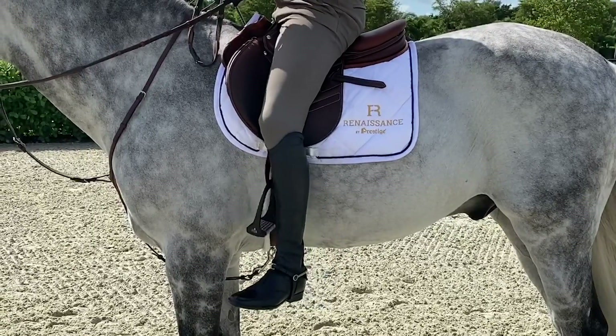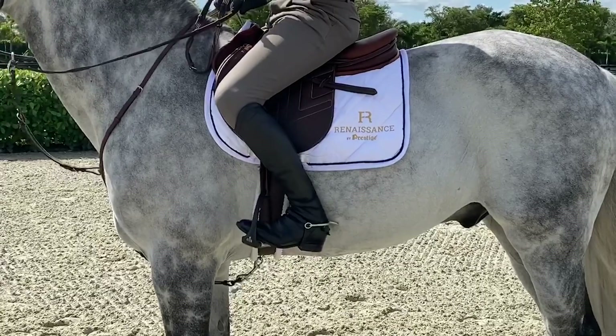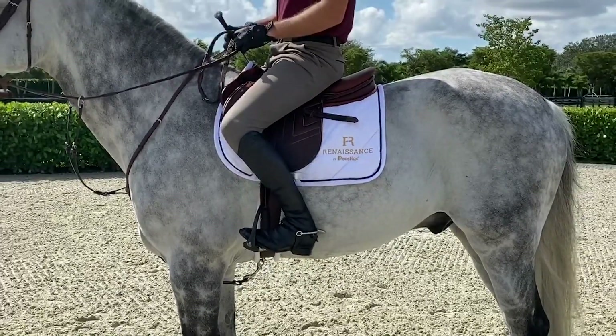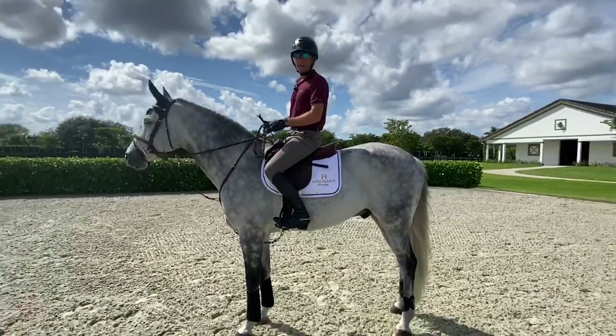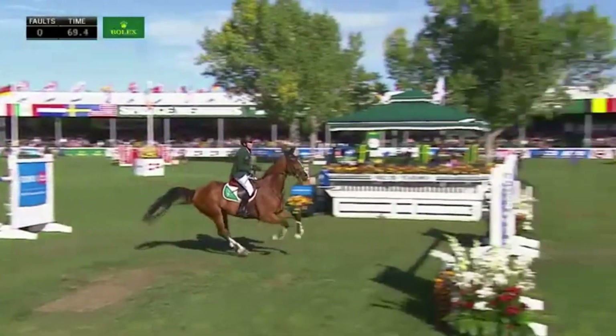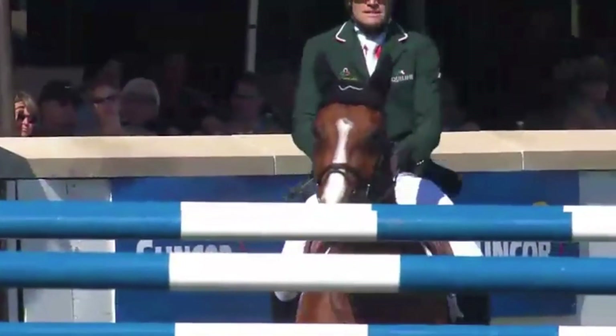My leg is fully extended. I like this length because it's good for my balance. My lower leg is very secure when I'm jumping big jumps. It allows me to ride in a nice, light, forward seat, and this is where I'm comfortable. The most important thing with stirrup length is that you find the right length for you so that your lower leg stays secure and you can keep your balance over the jumps.